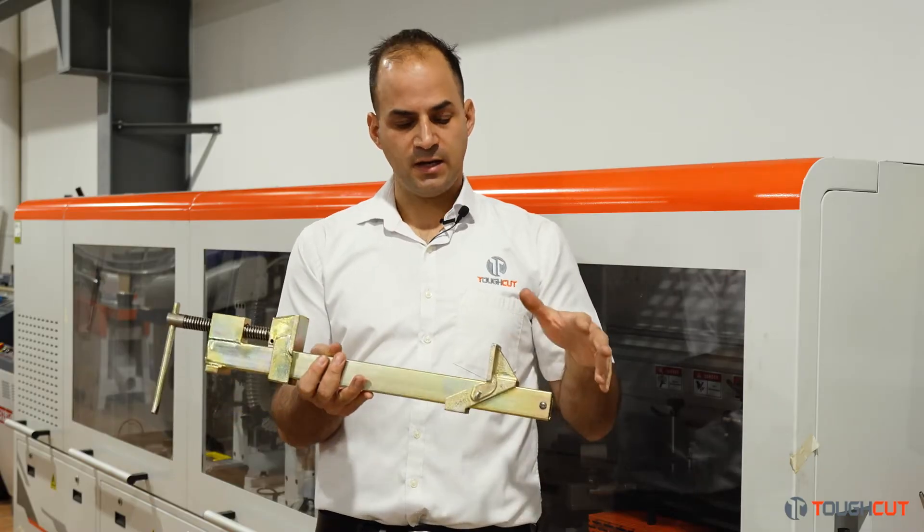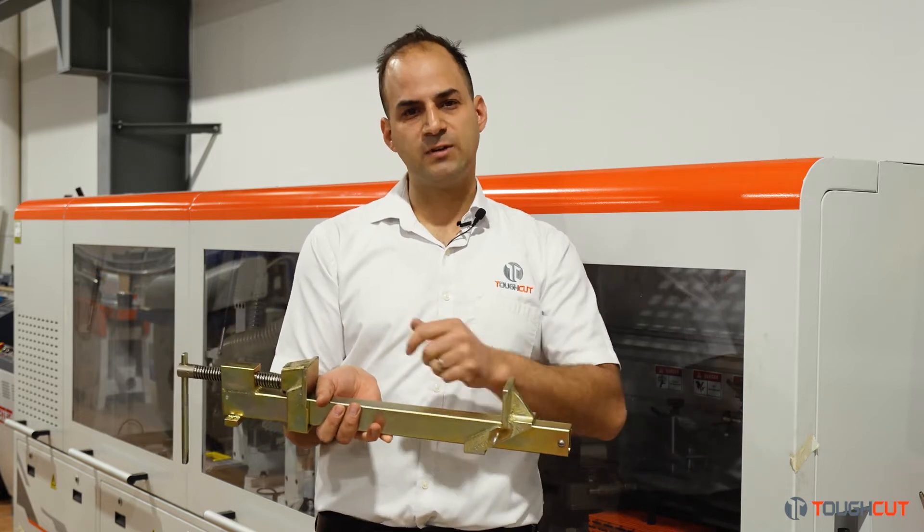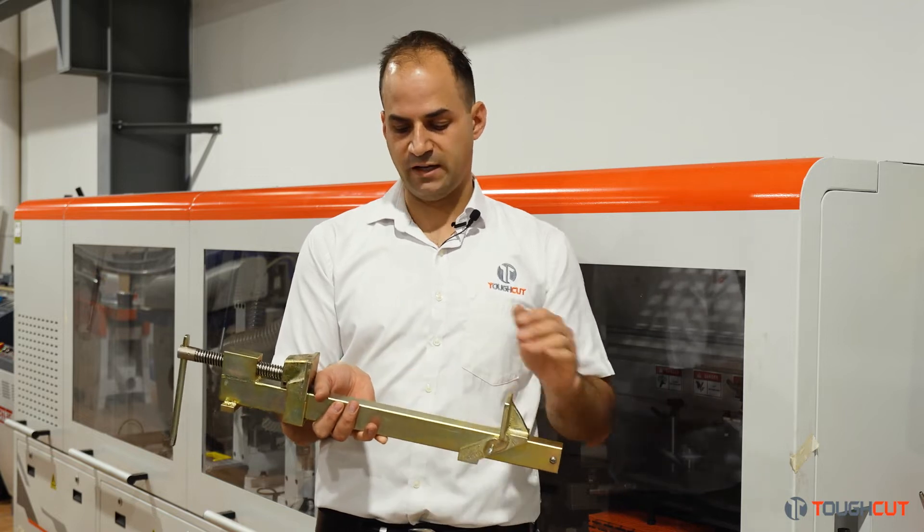They're all yellow zinc plated so they're nice and clean. If glue gets onto the bars it's really easy to clean off and remove any of that excess glue.